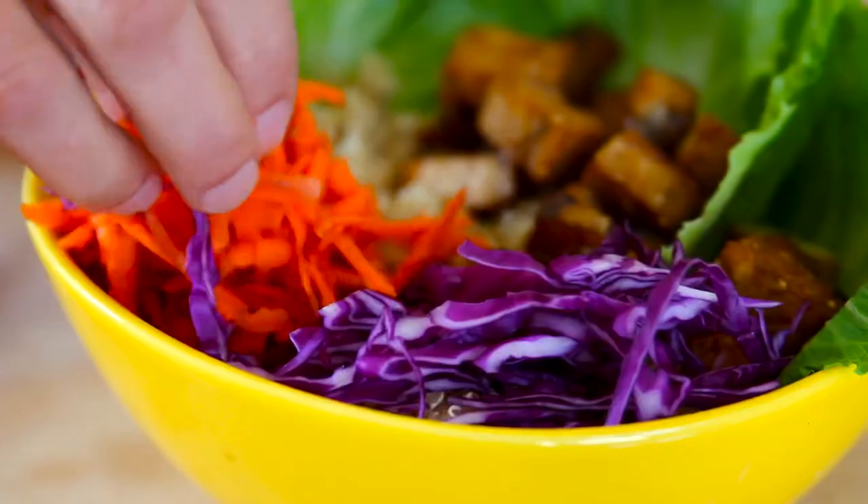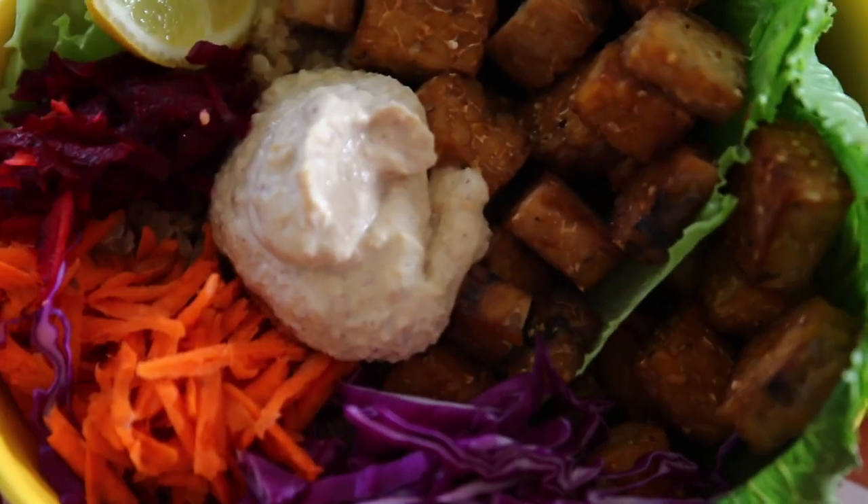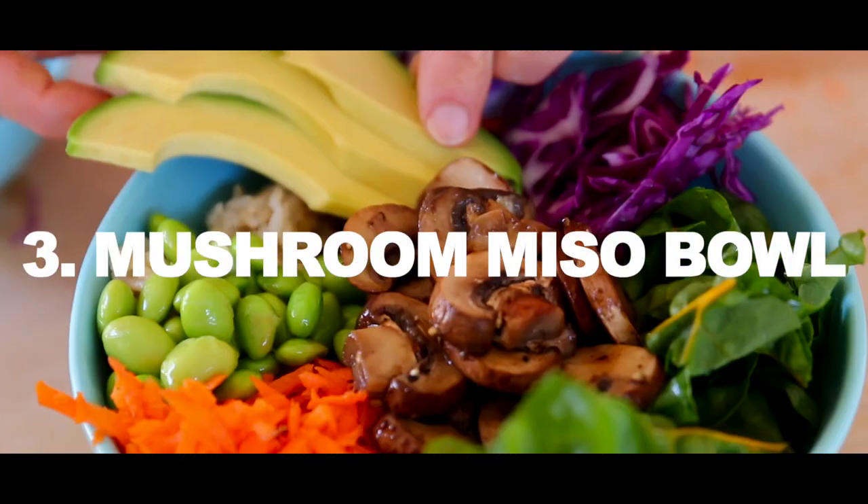I'm going with romaine lettuce, quinoa, my tempeh, red cabbage, carrots, and beets. A little bit of lemon slice on the side. So good. Onto bowl three — my miso bowl.